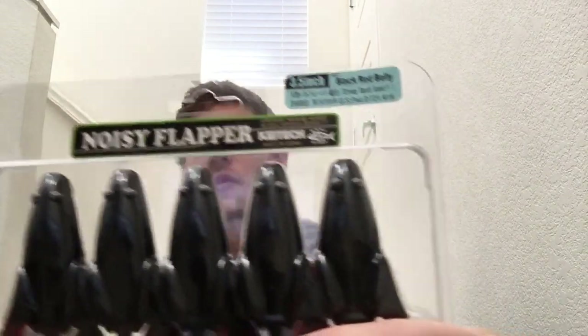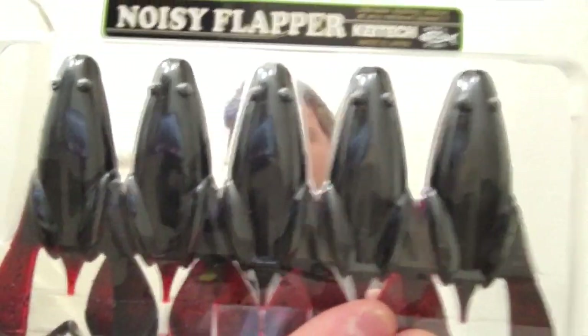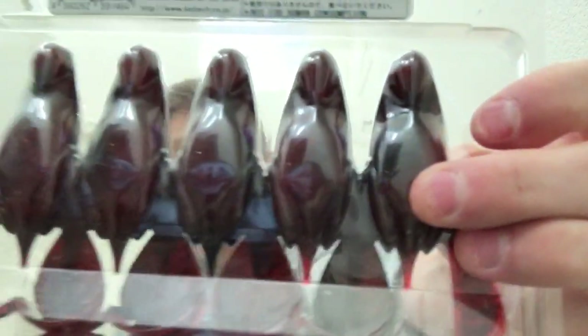Next up on the list is the Kytec Noisy Flapper, 3.5 inch, in Black Cherry — black on top, red belly. As I've been thinking about it, I think this Noisy Flapper would look pretty good as a craw imitation as well as a frog. That gets me really excited about all the different potential applications.